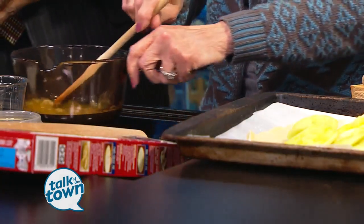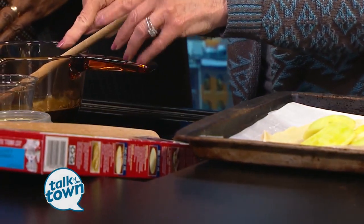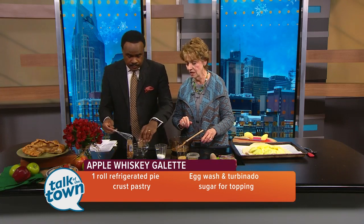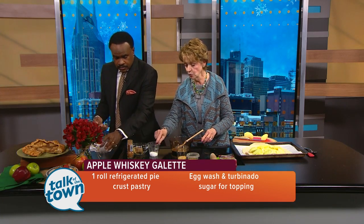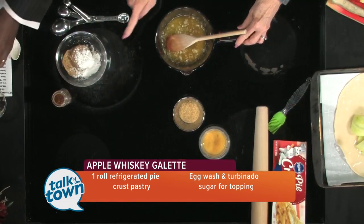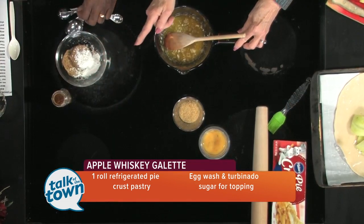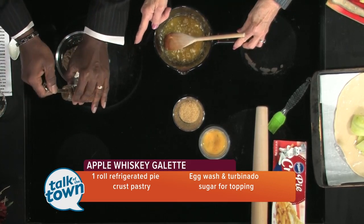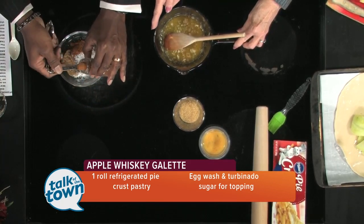Then put three tablespoons of butter in there. In your little bowl, take a third of a cup of brown sugar — all of it. This is a tablespoon of cornstarch. And then you need a teaspoon of cinnamon — put two of the half-teaspoon measures to get a full teaspoon in there.